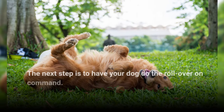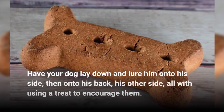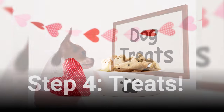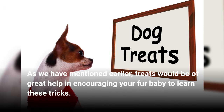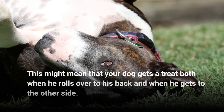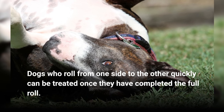The next step is to have your dog do the rollover on command. Have your dog lay down and lure him onto his side, then onto his back, then his other side — all while using a treat to encourage them. Teaching them the rollover trick is the key to a cozy blankie bonding. Treats would be of great help in encouraging your fur baby to learn these tricks. Treat your fur baby for every step they do well. This might mean that your dog gets a treat both when he rolls over to his back and when he gets to the other side. Dogs who roll from one side to the other quickly can be treated once they have completed the full roll.